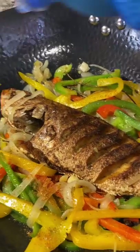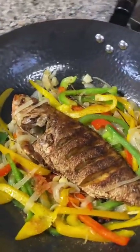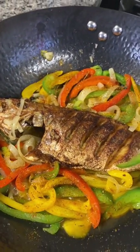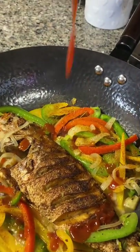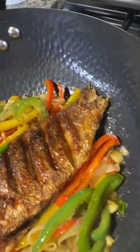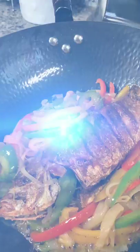Sprinkle a mixture of all the spices that you used to season your red snapper. Thanks for watching — I hope you all enjoyed my red snapper recipe. Don't forget to like, subscribe, and leave your comments down below.